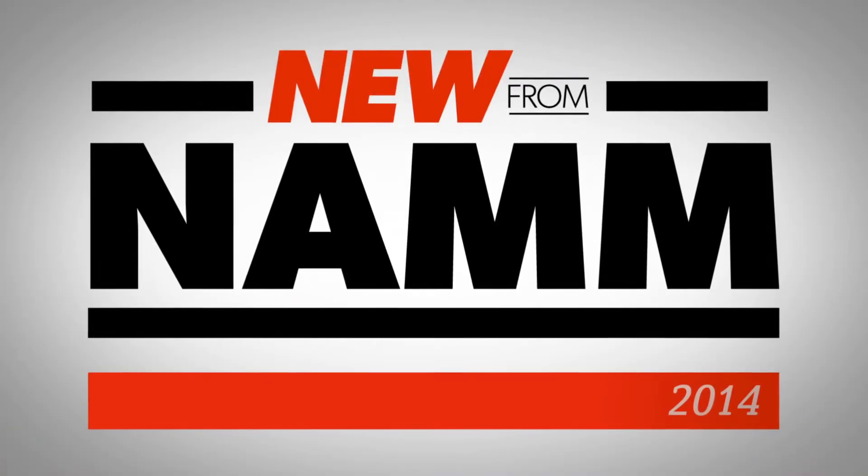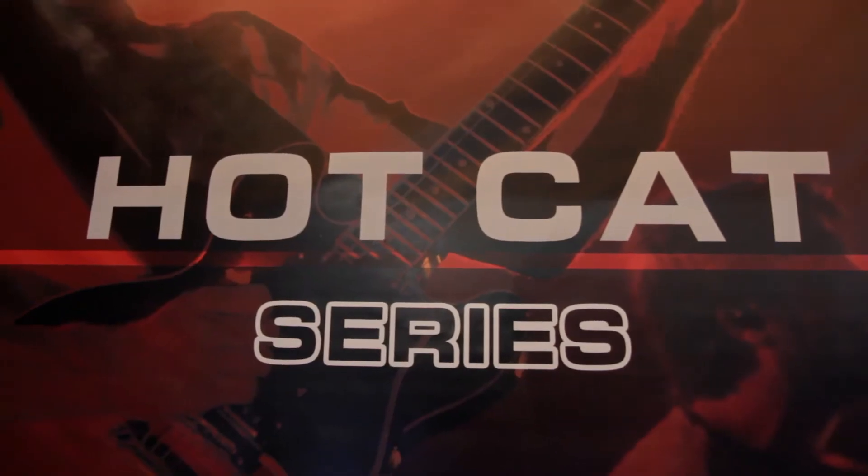Hey everybody, I am Will from Guitar Center here at NAMM 2014. I've got my man Brian with me from Bad Cat, and he's about to tell you about the all new Hot Cat Series.